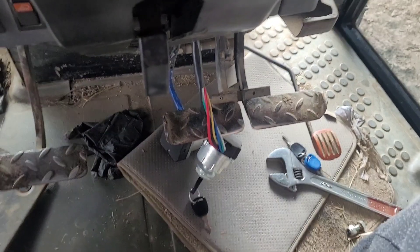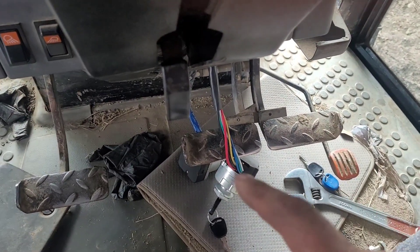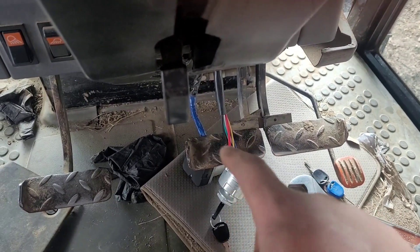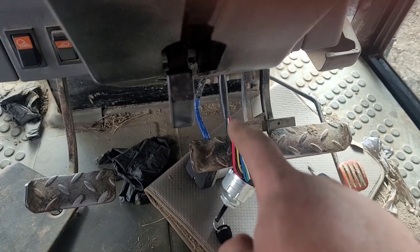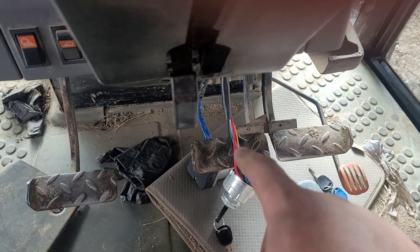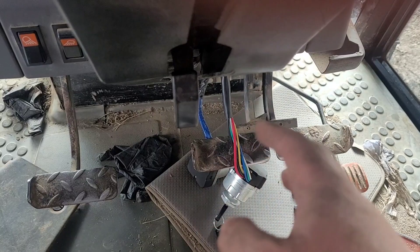I'm just changing the ignition switch as well — that stopped working. The old one I taped the end up. I had to change it when I bought the tractor, so I taped up any wire that was flowing loose. So I need to do the new one again, mark it up a little bit like that so I know which one's which.